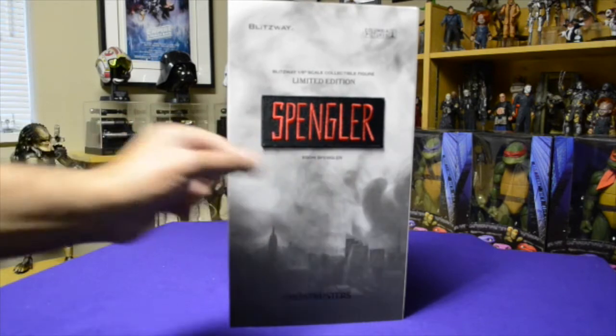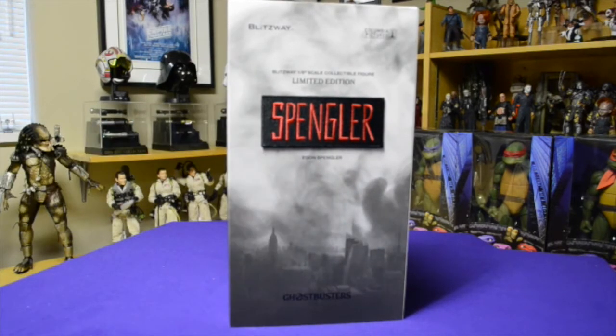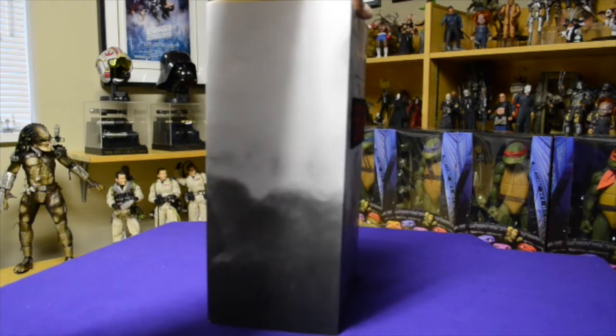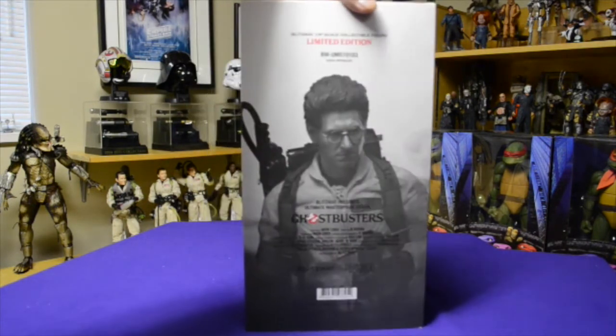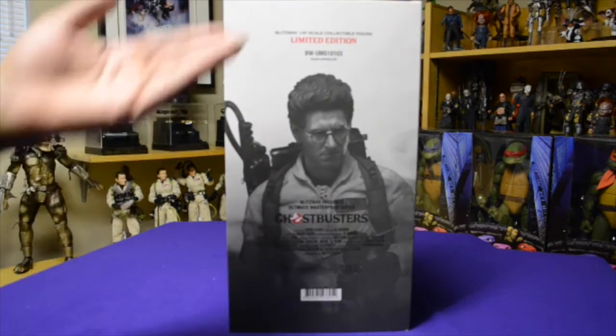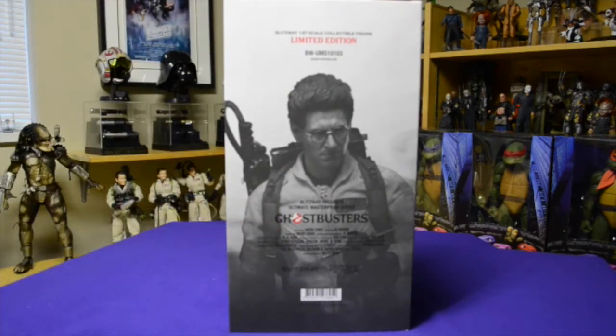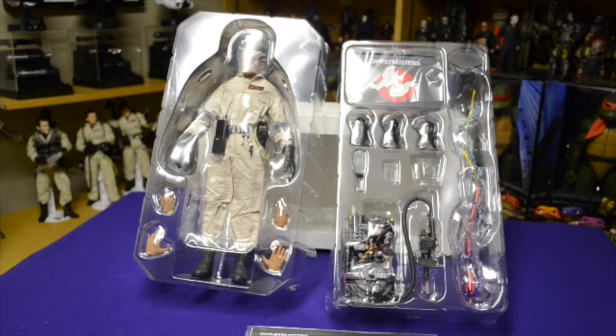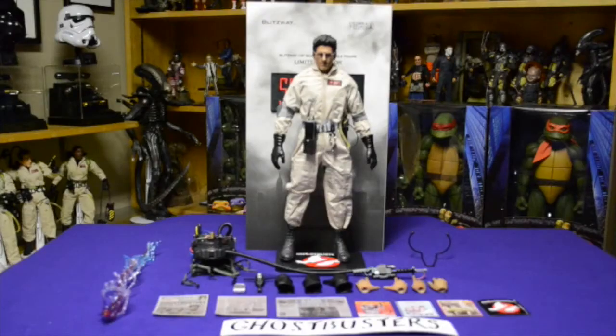Spengler is in a fabric patch — the coveralls are fabric. Here's the front, sides, and back, which contains a production image of Egon. Removing the sleeve, Egon is encased in the box. Out of the box there are two trays — the figure packed on top of the accessory tray.